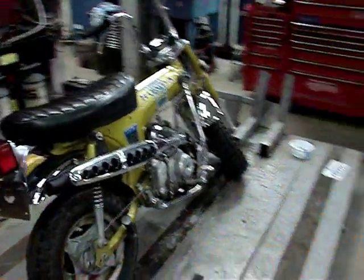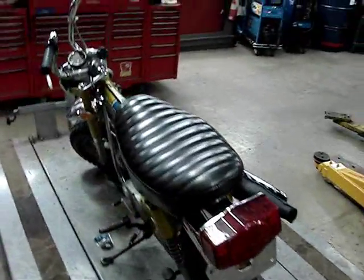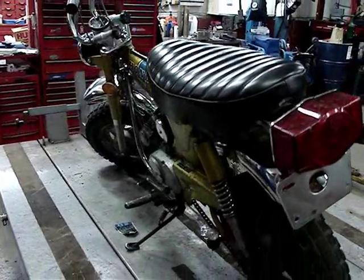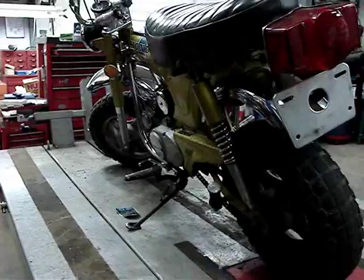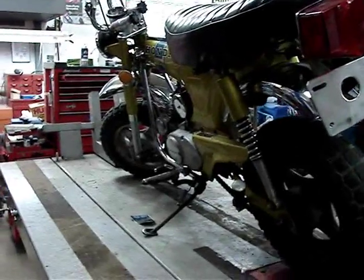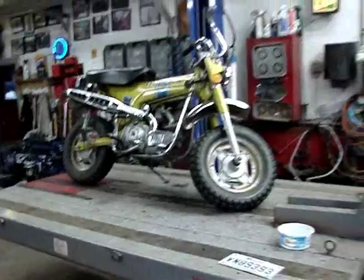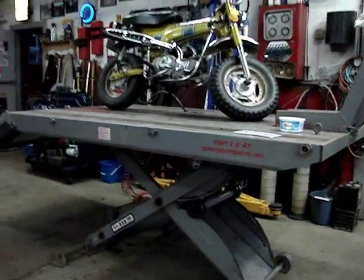Now it's time to start disassembling the bike and get her all apart. Got her on the bike lift — that'll make it a little easier. The next time you'll see it, it'll be in a hundred parts.